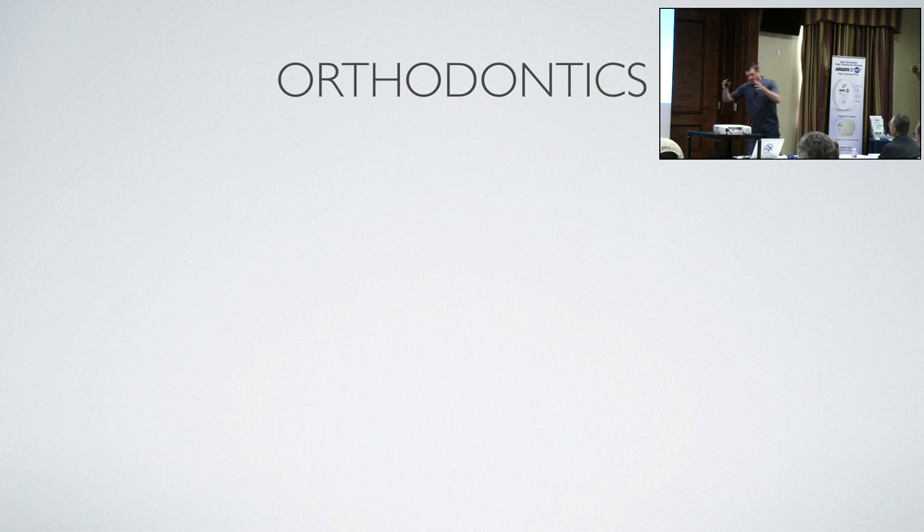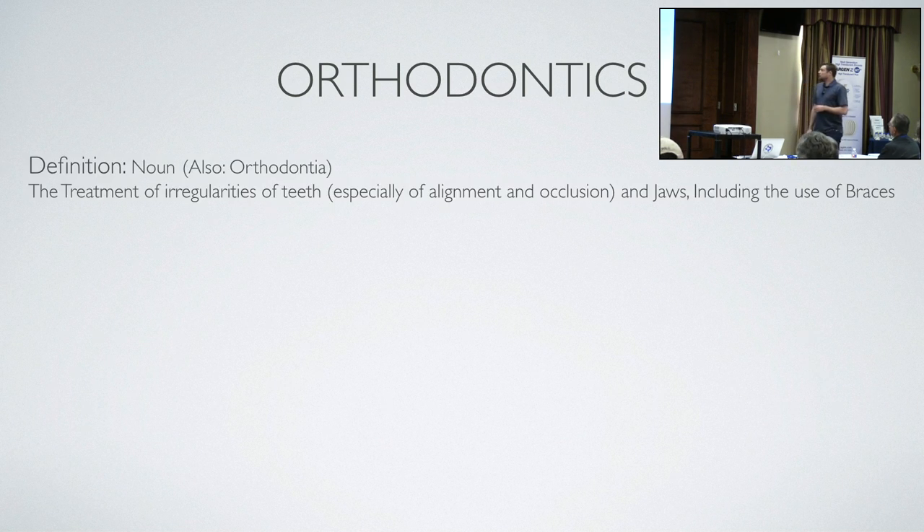So, orthodontics. If I'm going to talk about spring aligners, I need to give you a little background on orthodontics — tooth moving — and why we do spring aligners and what their audience is. The definition: the treatment of irregularities in teeth and jaws, including the use of braces.